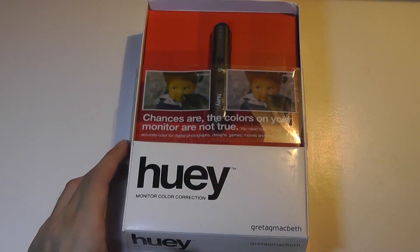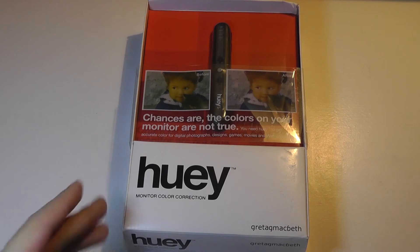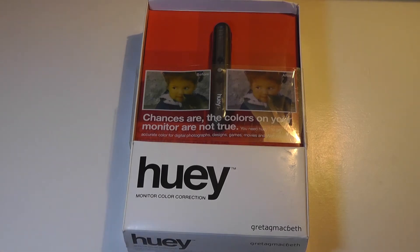Hey folks, here at OS Reviews, you're watching our unboxing of the Huey. This is a monitor color correction tool that came out a few years ago, but can still be found on Amazon or eBay.